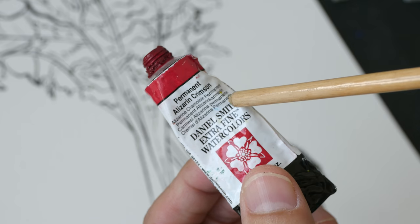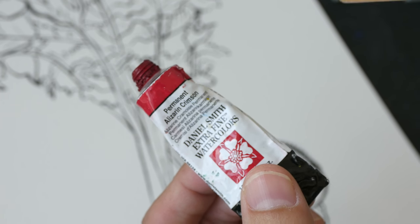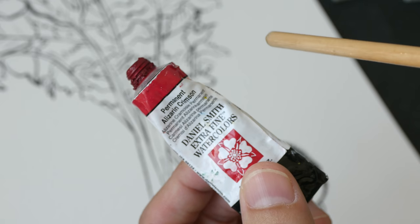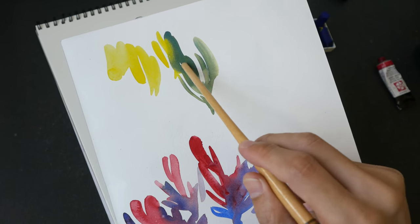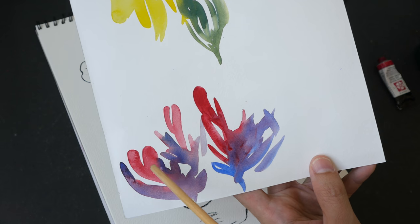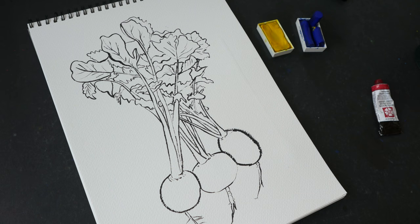Other alternatives for Permanent Alizarin Crimson include Quinacridone Rose, Quinacridone Lilac, or even Pyro Crimson Carmine. Look for any pigment that is PV19 — those are good for mixing with French Ultramarine to produce vibrant purples. I've already created some color mixes: Hansa Yellow Medium with Ultramarine for a nice green, and Permanent Alizarin Crimson with French Ultramarine. These are Daniel Smith watercolor sticks that I've cut to fit into these pans.